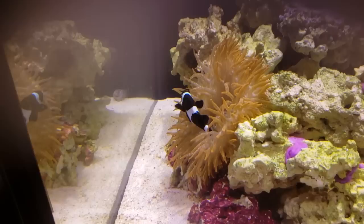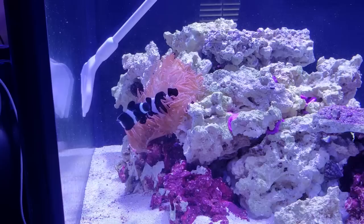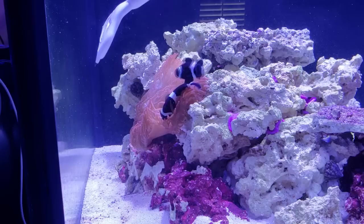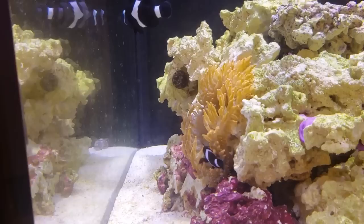I let her enjoy the anemone and waited until I was confident she was comfortable. After about 15 minutes she seemed like she was going to stay put. Now it was time to introduce the male. When he went in, to my relief he didn't freak out and speed away — instead he seemed very interested in what the female was doing. There were a couple of times he tried to wander off, but I used the scraper to keep him close. It wasn't too long — maybe 10 minutes — and the male also took refuge inside the anemone.